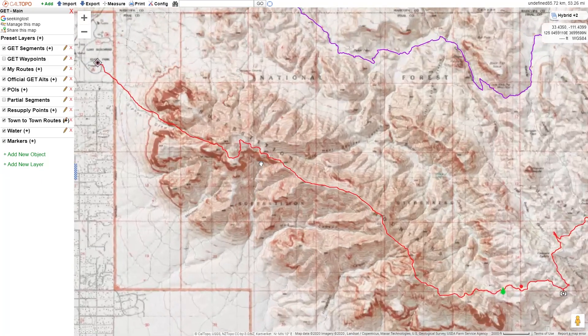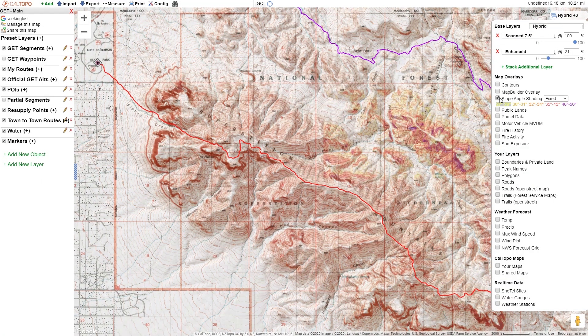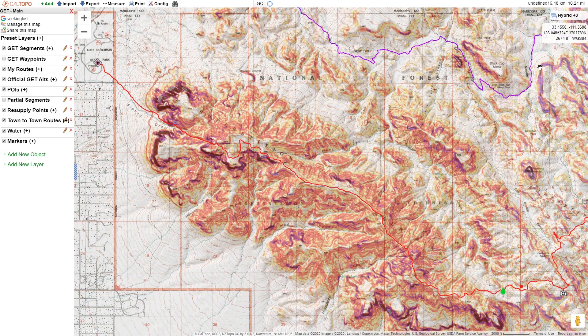I'll show you what the map looks like without the slope angle shading. Let's go ahead and enable that shading. It's a great visual — it just makes the terrain stick out that much more and it's a little bit easier to quickly visualize how steep things are. I like this layer, I want it on my GPS, and this is how we're going to do it. We're going to go over to Print.